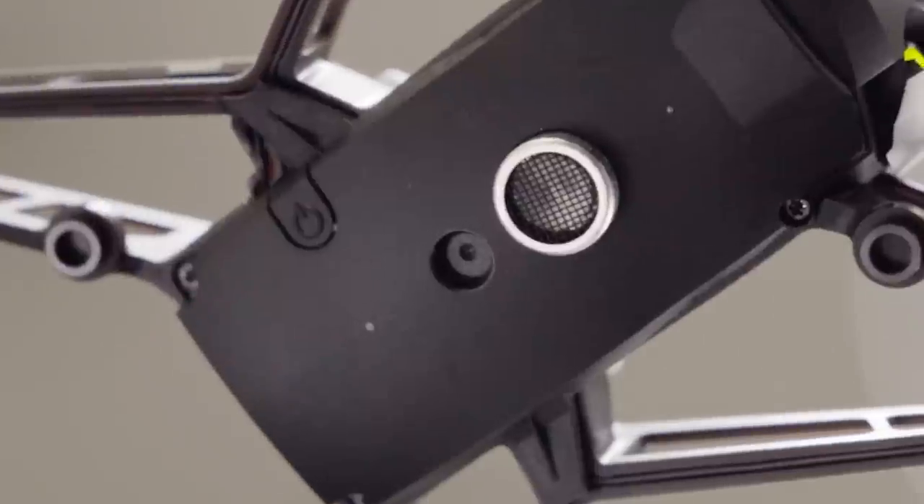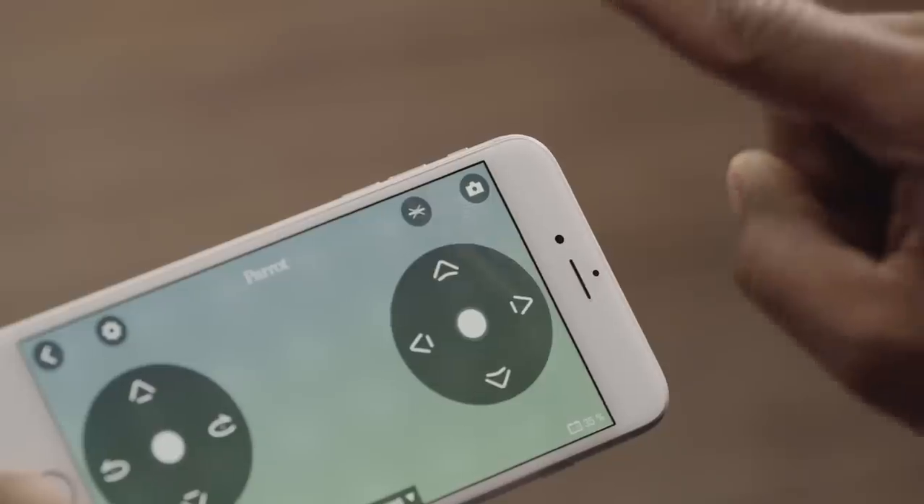The Parrot Mambo can also take photos. To take photos, press this icon.